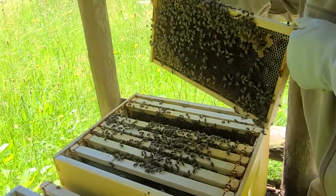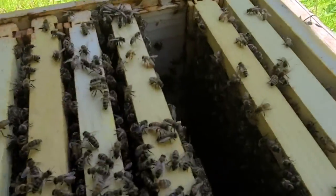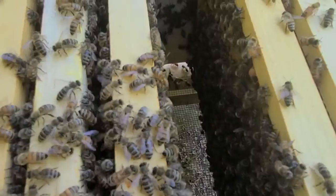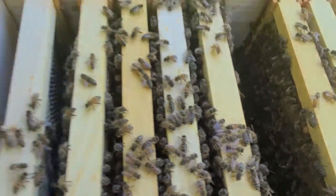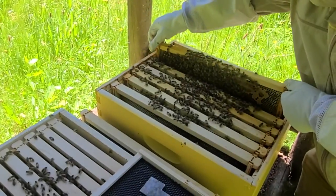Just peeking down in there. Actually, there's some drama at the front entrance if you look through down there. There's a couple of dead bees and the rest of the bees are kind of hauling them out. Bees are very good at cleaning up inside. If there's a bee that dies inside, they haul them out.